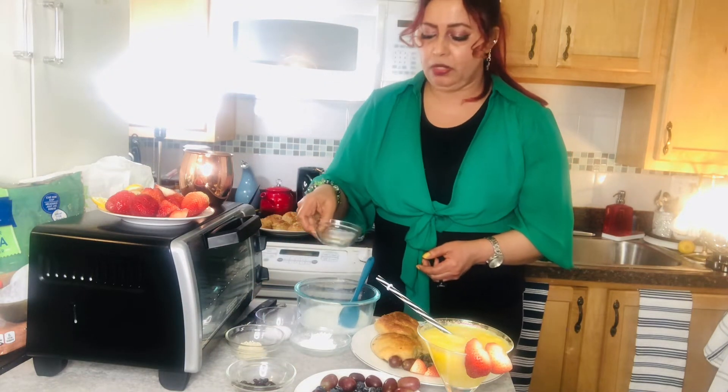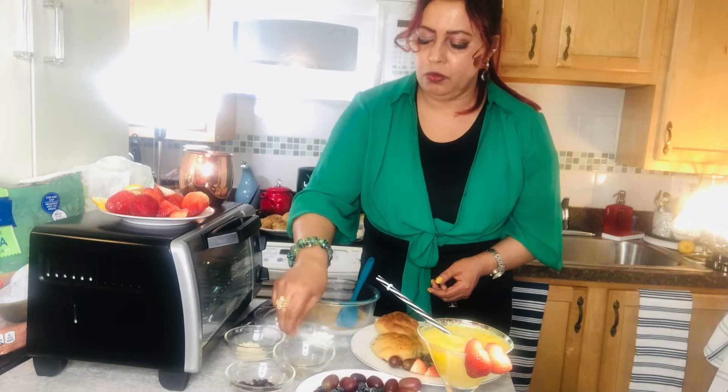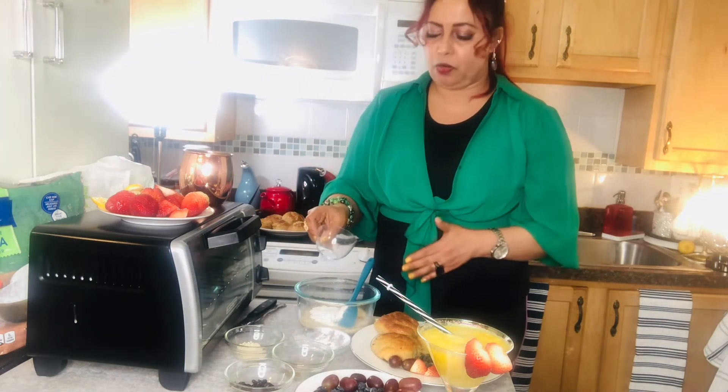If it's the right color, add some color. To give it color, use some fresh parts that make it more complete.